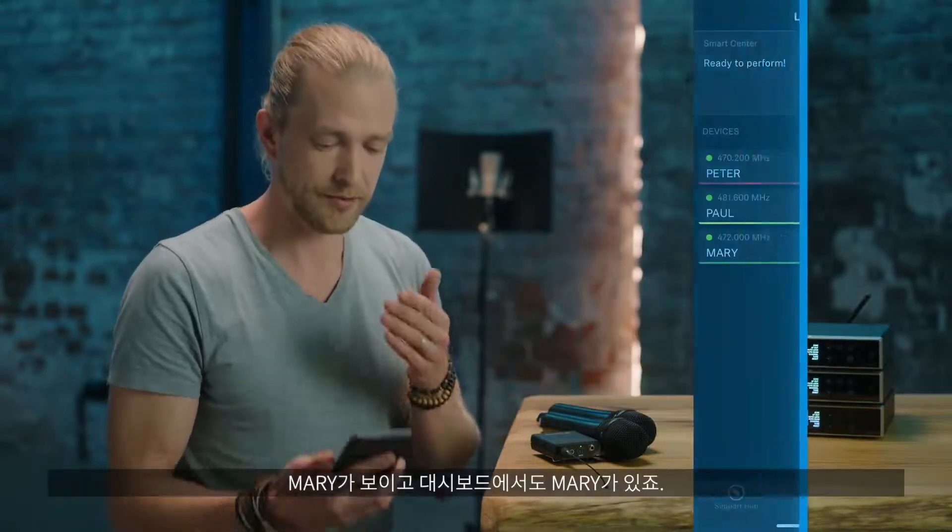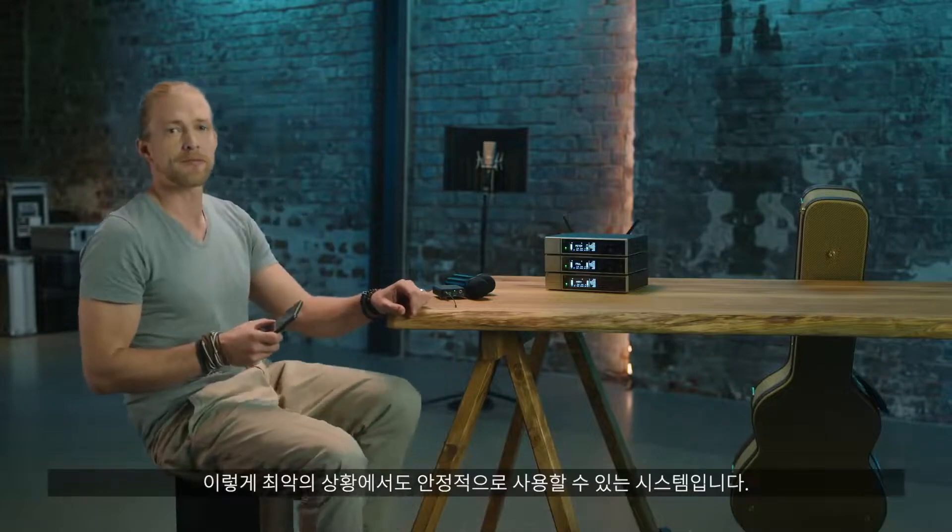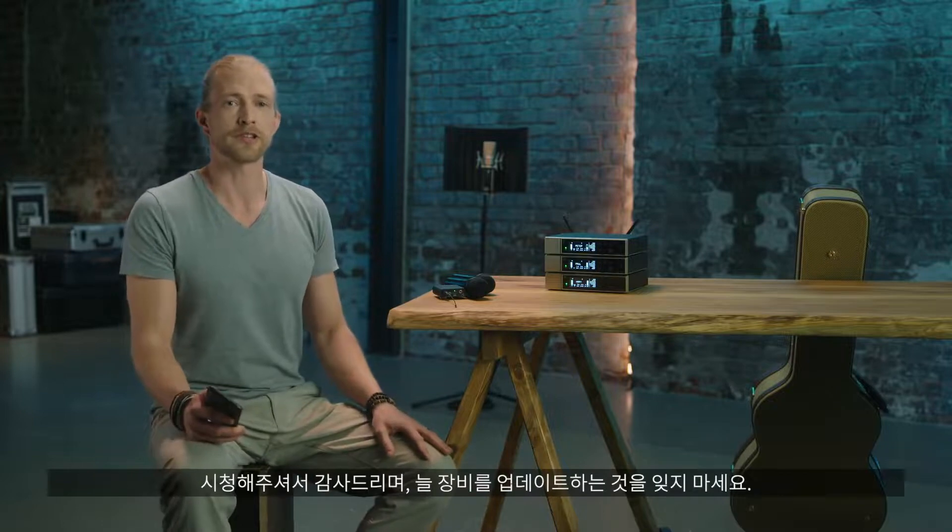It's MERRY, and in my dashboard I can see MERRY. We designed a system that you can rely on even in worst-case scenarios. Thanks for watching and don't forget to keep your gear up to date.